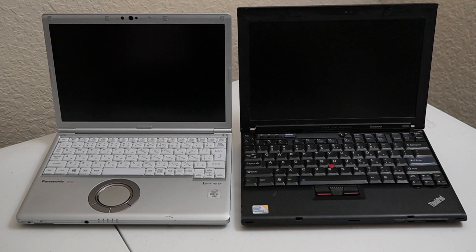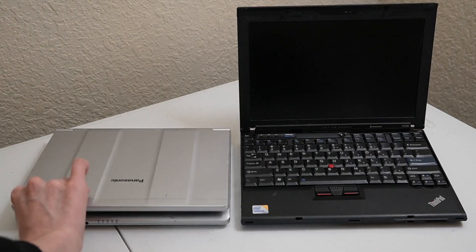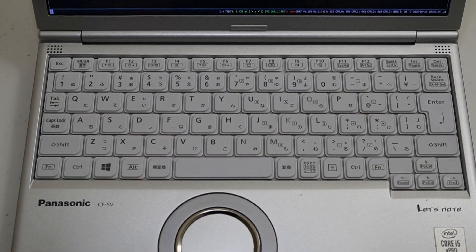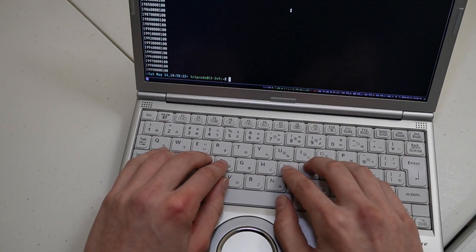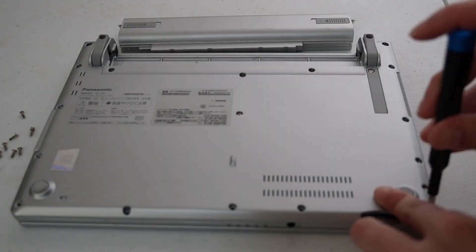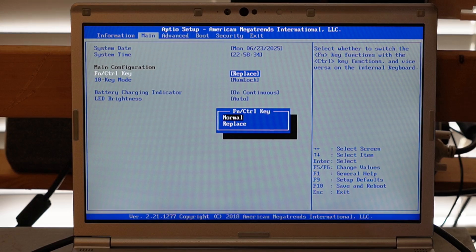The SV9 mostly resembles a thinner tough book with its magnesium body, but I imagine in durability it is more similar to the X200 ThinkPad. It has a non-chiclet keyboard, which is pretty decent aside from the lack of a trackpoint. The Japanese layout is close enough, but the enter key placement does throw off the layout a little bit. Another thing to note is FN and Control are switchable in the BIOS.